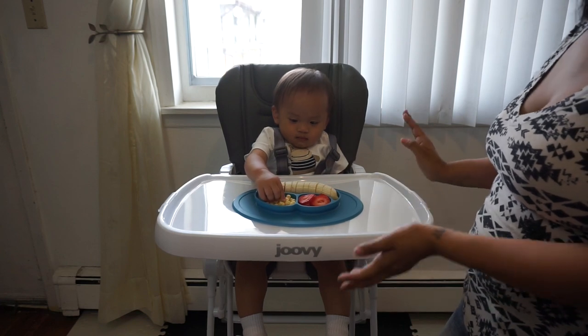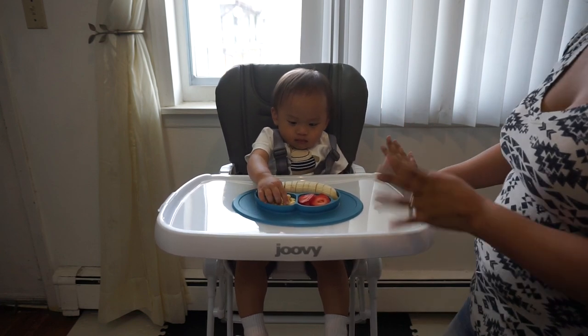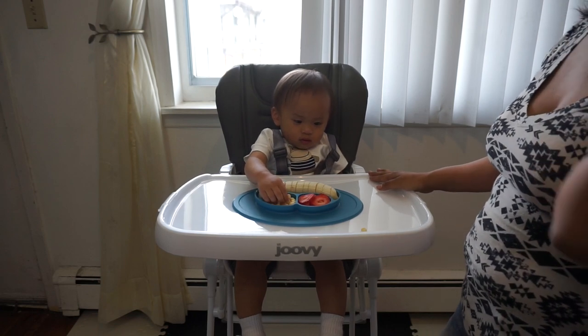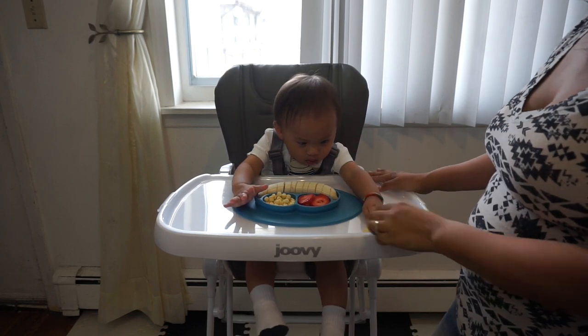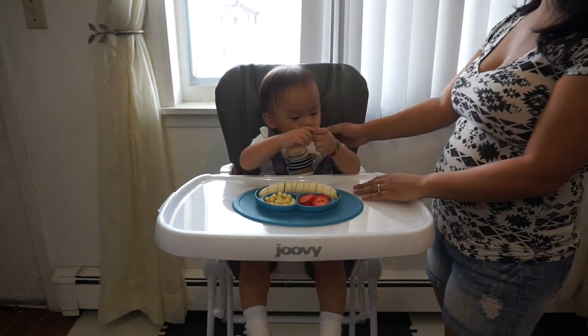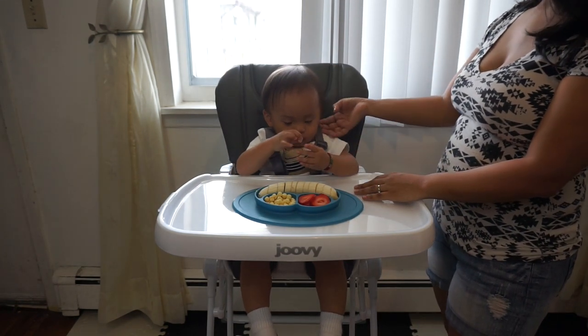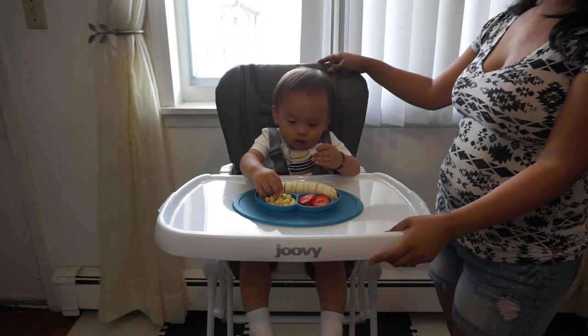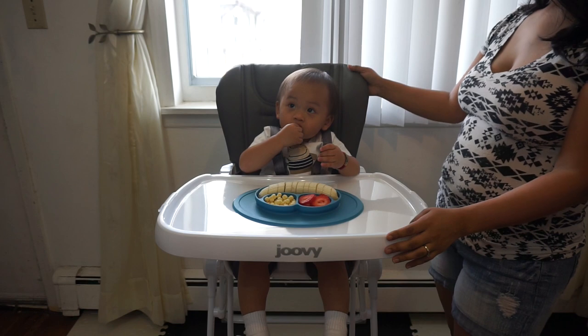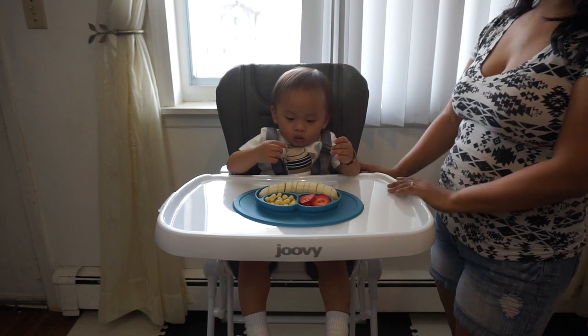It's great and we absolutely love it. This high chair is good for children six months and up, and since Cali still has three more months to go, we decided to have our little model, my godson Marcus, here. He's going to be showing you guys how this high chair looks while he enjoys some snacks.